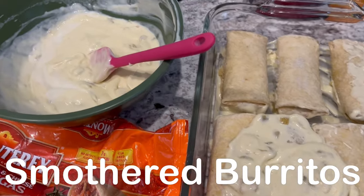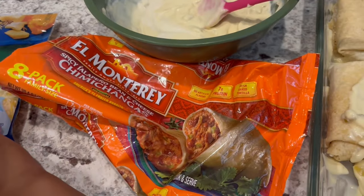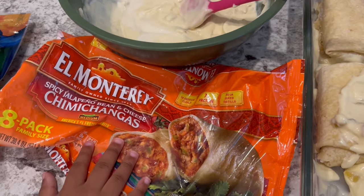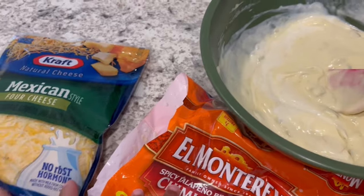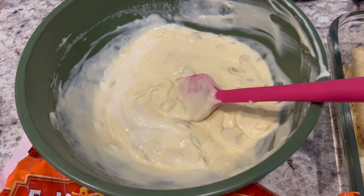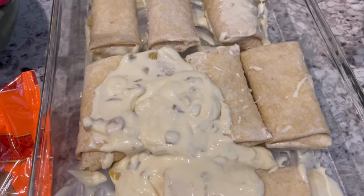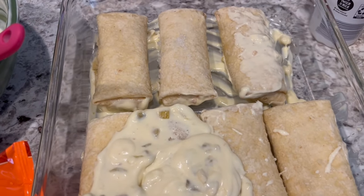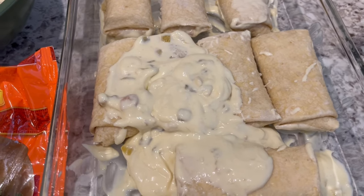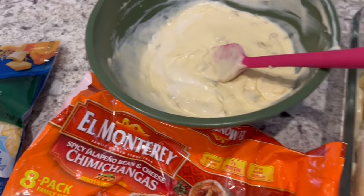For dinner tonight we are having smothered burritos and I have my little helper Harrison here. I have chimichangas in the freezer — spicy jalapeño bean and cheese — and some Mexican four-cheese. In a bowl I mixed one cup of heavy whipping cream, one can of cream of chicken soup, and one can of mild diced chilies. I spread a little of that sauce mixture on the bottom of the casserole dish, placed the chimichangas on top, spread more sauce, topped with cheese, covered it, and I'm baking it in the oven for about 40 minutes.